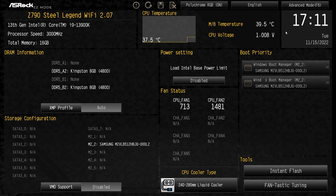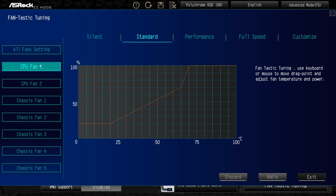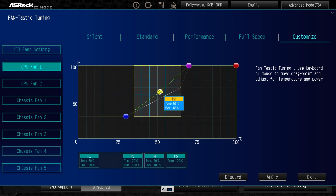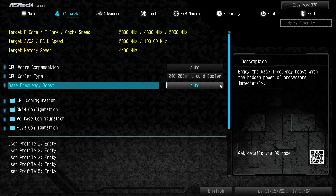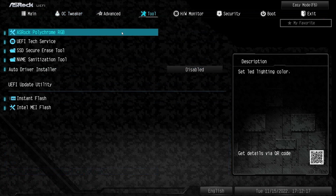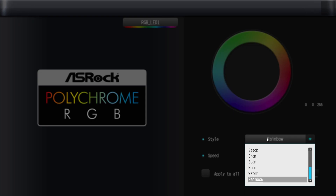I do like ASRock's Visual BIOS — it's well laid out and easy to use. Like my previous review, Internet Flash is gone with this board as well, possibly due to security concerns, but it was a convenient feature while it lasted. The fantastic tuning app allows you to set your fan curves as you like, overclocking options let you set and save profiles, and Polychrome Sync RGB makes it easy to change RGB settings at the BIOS level. The Windows app can be installed for more control.